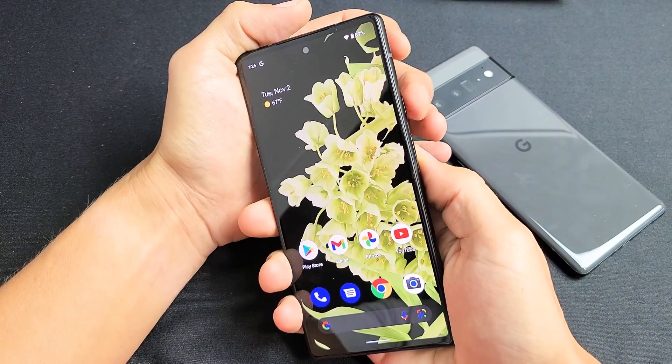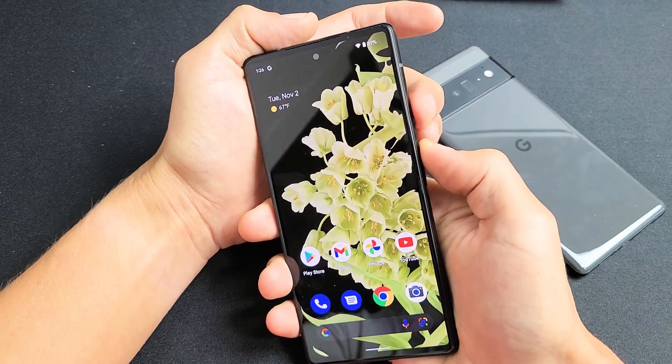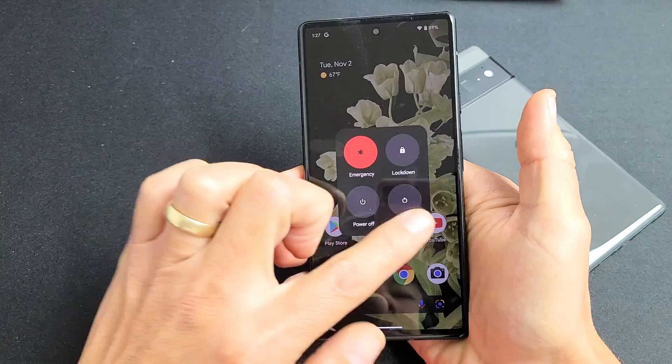The first way is a two-key combination. What you want to do is press the power button and the volume up at the same time. And we can go ahead and power off or restart.